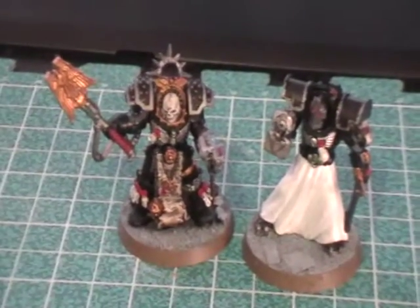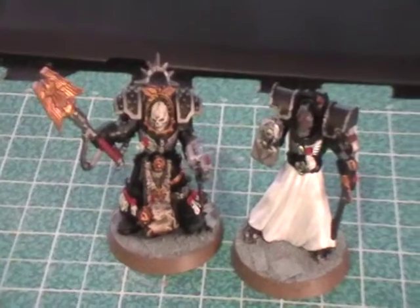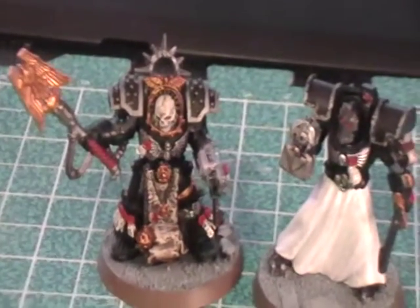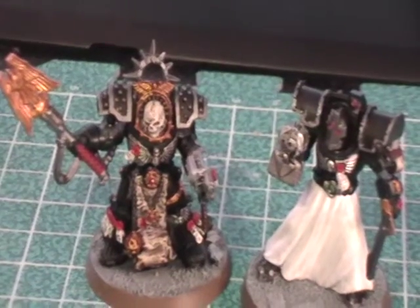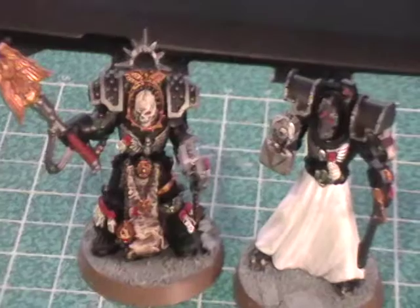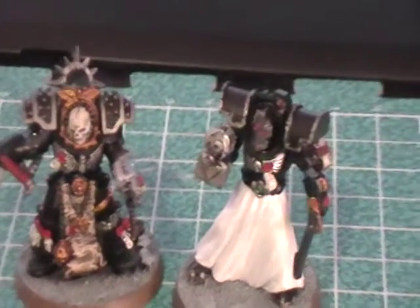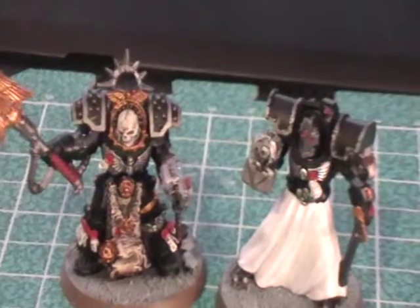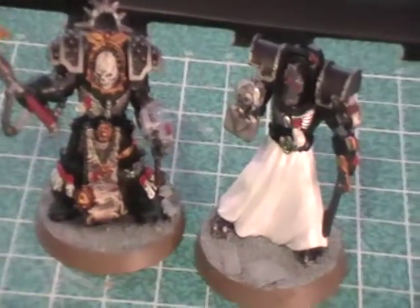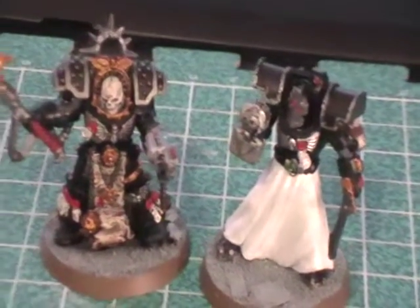These are the Chaplain and the Librarian you've seen before. As you can most likely tell, their shoulder pads are different. I originally intended to go with Dreadnought Leg Plates for my shoulder pads for Pre-Heresy Terminators. It works very well — I've seen it done and it does get the point across. I do have a bunch, but that's changed. Luckily I do have other plans for those Dreadnought Leg Plates, so that's cool.